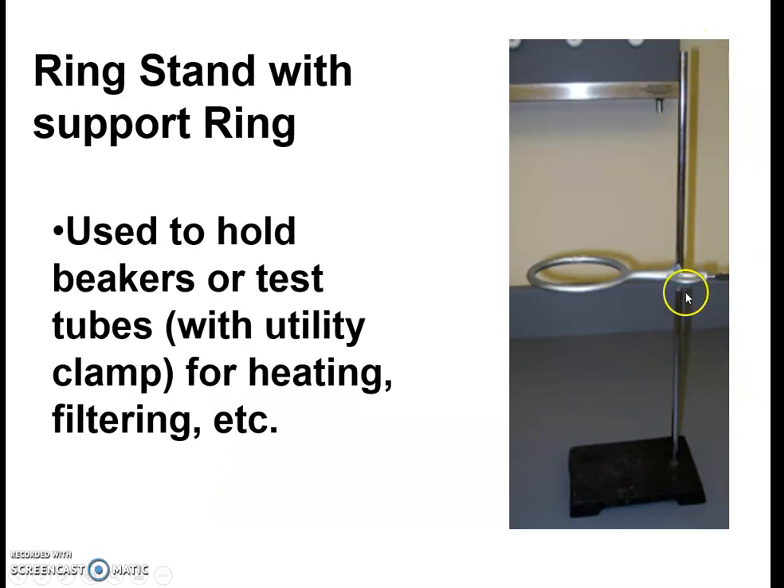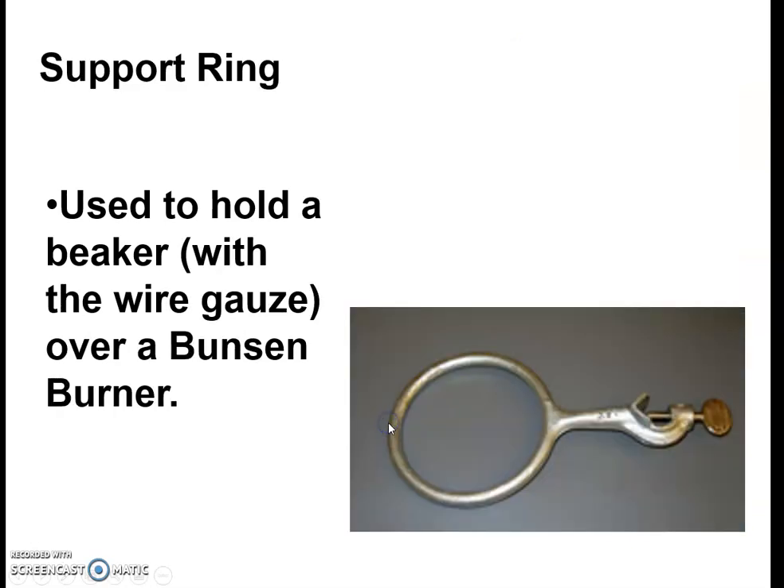We will be using ring stands a lot. They're used as a device on which you can place different things — beakers and that — with a heat source underneath to heat, and also to attach test tubes. They're used a lot in the labs we'll be doing, especially our fourth quarter lab section where you're doing analytical analysis. The ring support attaches to the ring stand via a clip, and we can put a wire gauze apparatus on it, set a beaker on top, put a flame under it, and cook away.